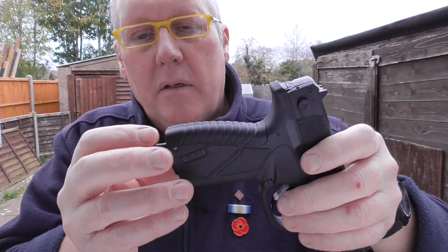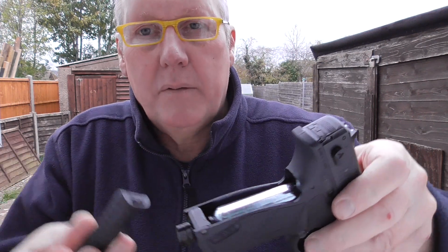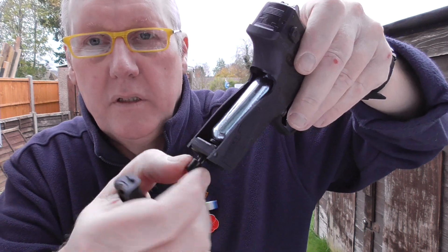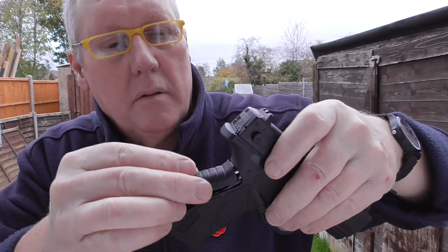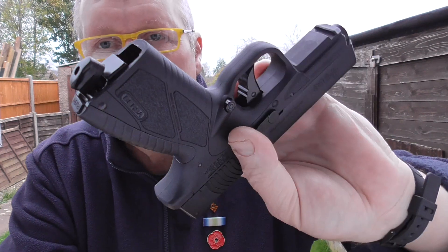The CO2 goes in the back here. There's a little button you press up and it takes the back off. It's a weighted back as well, which helps when the CO2 goes in and toggles tight. It's a floater so it's easy to do up tight - you basically put that back in like so, push the button in and lock it in. It's a really nice fit and finish.